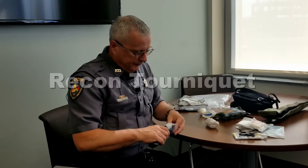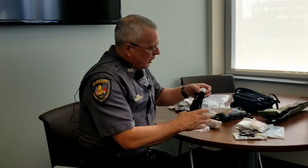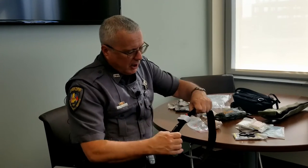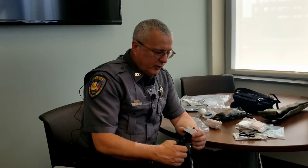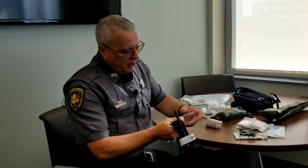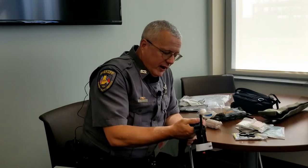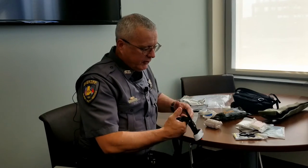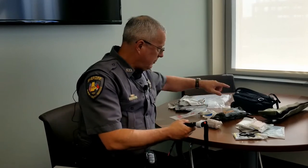This is the Recon tourniquet and everybody should have gone through tourniquet training. This is basically the same as any other tourniquet — Velcro with a windlass to tighten it. When you get this kit, it's going to be shrink wrapped in plastic. Open the plastic, familiarize yourself with the tourniquet, and make sure you know how it works and what all the components are. These tourniquets have a tendency to break down with heat and UV light. We can't do anything about the heat in the patrol car, but we can protect it from UV light with the Ziploc baggies. Once you get it set up the way you like, put it back in the bag and then back in the pouch.